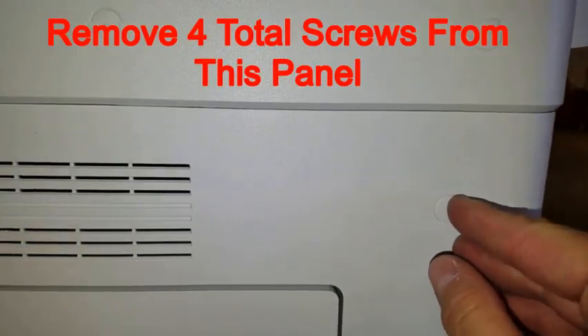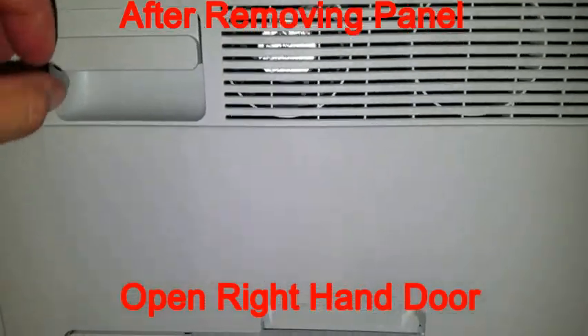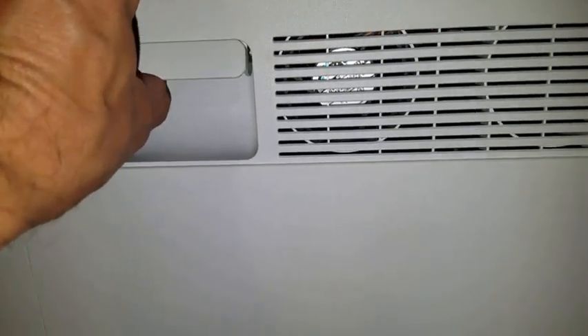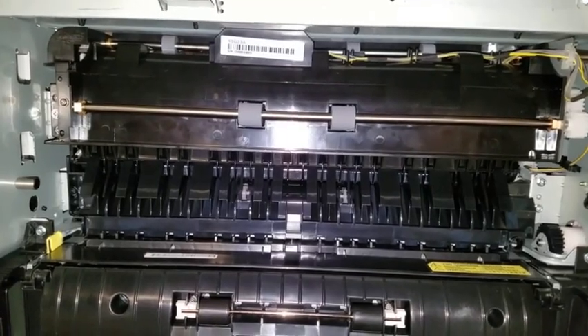The panel is removed by simply removing the screws from the back using your Phillips head screwdriver. You will also open the right hand copier drawer by lifting on this handle. With the panel removed and the door open, this is how the copier will appear.